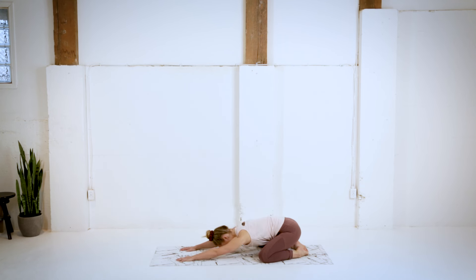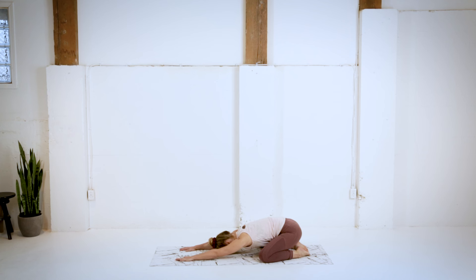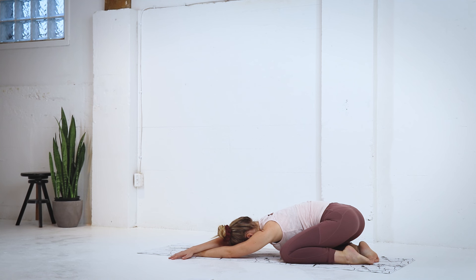And then gently pressing back into our child's pose, keeping those knees nice and wide. Reaching the arms forward. Just relaxing into this pose. Letting those hips sink nice and low. Letting that belly relax. Let the jaw relax. And then gently walking the hands over to the left side of your mat, feeling a nice pull through that right side body.